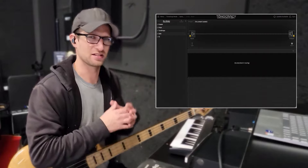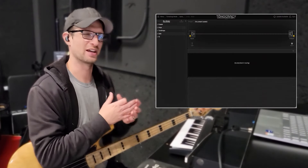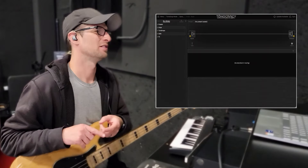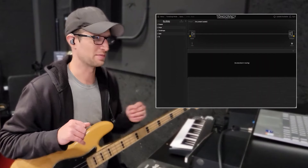Up next is Tonocracy. This is another great free option. It has a lot of stuff built in, but you can also use all the free Neural Amp Modeler profiles that you downloaded — just drag them right in. It's kind of like the Neural Amp Modeler on steroids. You've got amps, cabs, effects, and you can capture your own gear as well. Lots of options with this one.